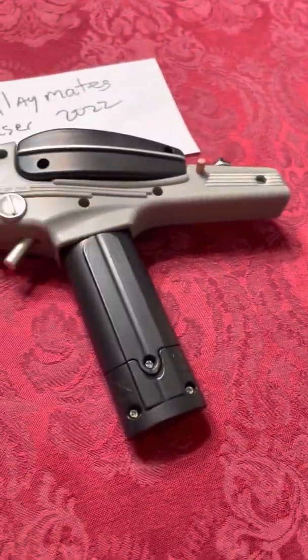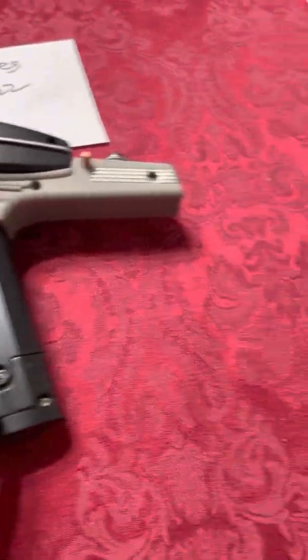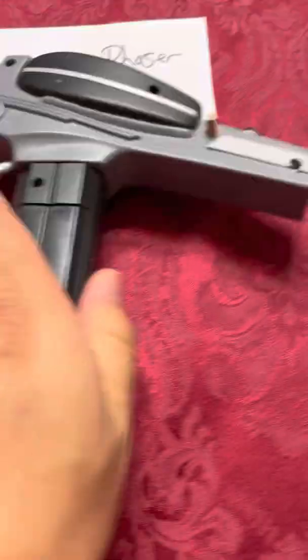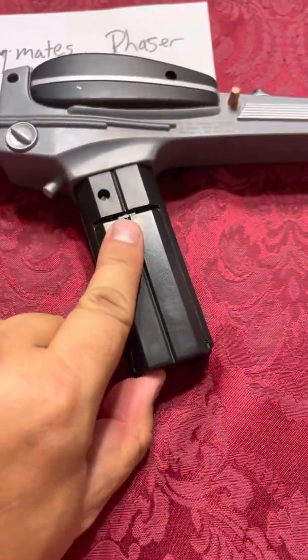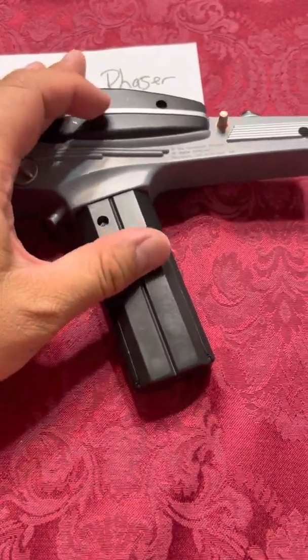Another difference is that in this new version of the Phaser, the battery cover has its own dedicated screw, whereas in the 1990s version the battery cover could easily slide off.